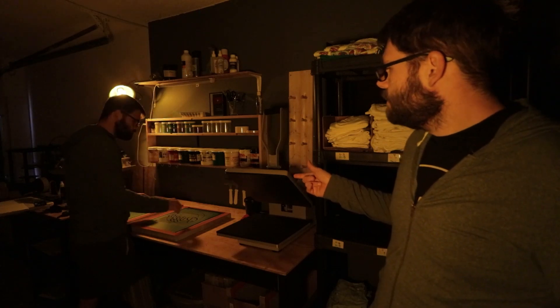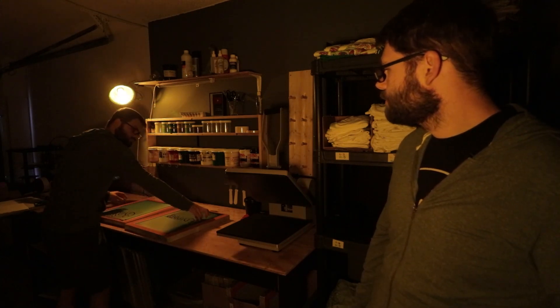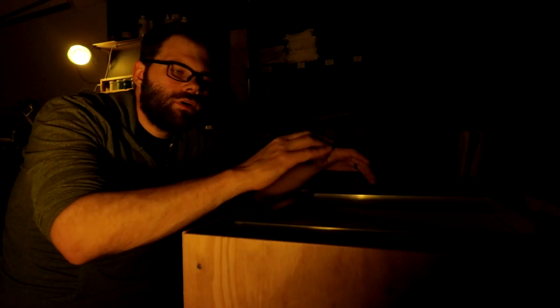Now that our screens have dried, we're ready to tape the film positive to the back of the screen mesh. Now is a good time to double check your screen mesh before you tape the film — you don't want to put the wrong film on the wrong screen. I can't tell you how many times I've done that, like putting the under base film on the 160 mesh and a regular black ink on the 110 mesh. It's a mess, so just double check your screen mesh to save yourself the headache.